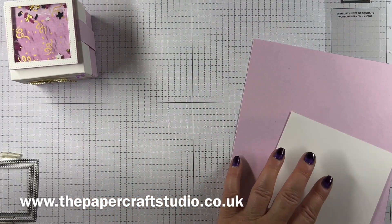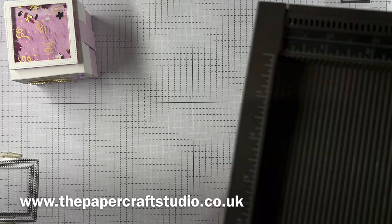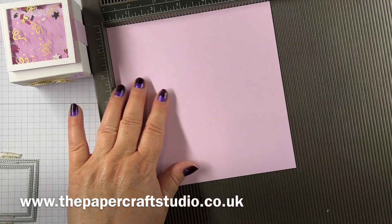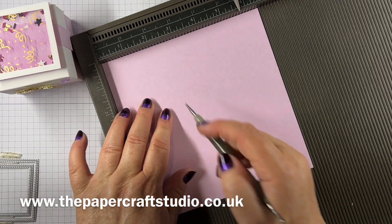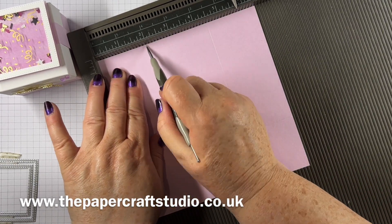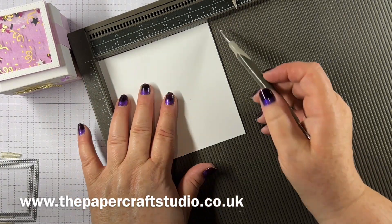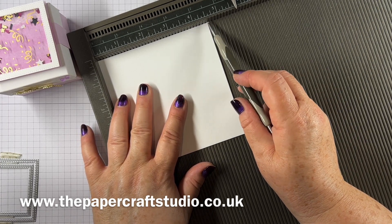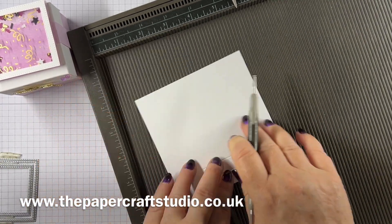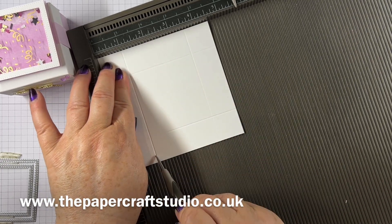Let me get my Simply Scoreboard out. With the bigger piece — the bubble bath — you're going to score on all sides at two inches. Keep turning until you've done all four sides at two inches. Then on the smaller white piece, score at one inch on all four sides. That's why we use the slightly odd measurement of four and 9/16ths — it makes it easier for scoring.